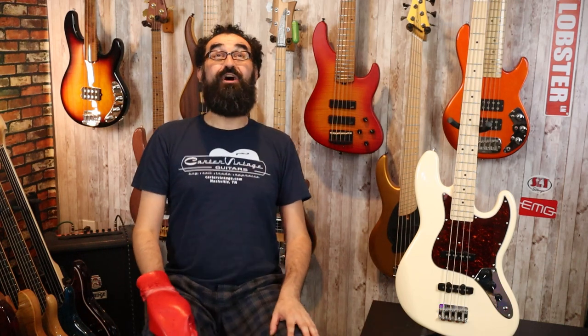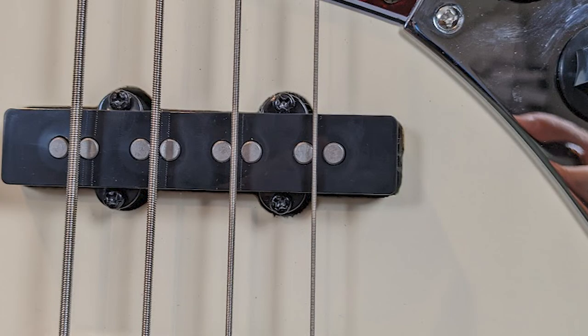One other thing to note about this body is the atrocious pickup route. The bridge pickup route starts off okay, but then halfway through — I don't know if they lost the template or something and tried to eyeball it — but it is atrocious. This is some of the worst pickup routing I've ever seen. There's all sorts of fuzzy stuff in there — I don't know if that's spider webs or cat hair or whatever — but this is not a good pickup route, and not a good look for a $500 instrument.